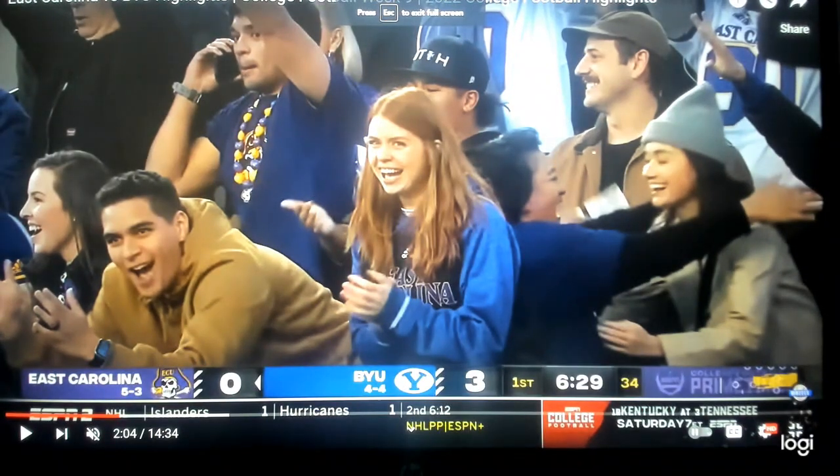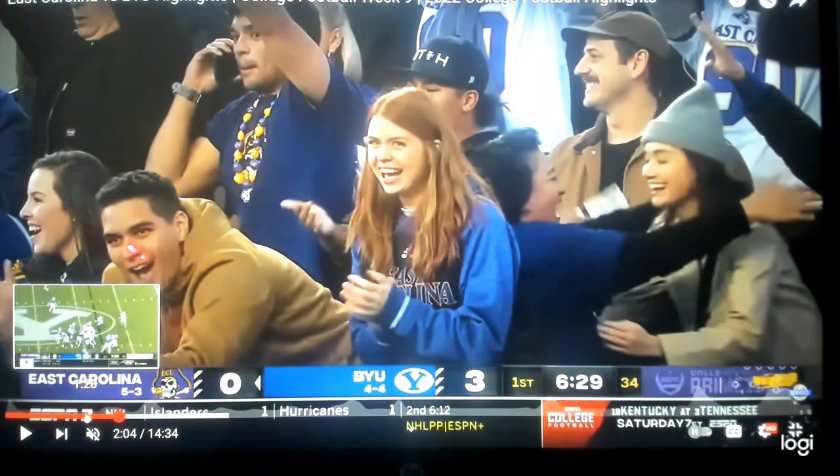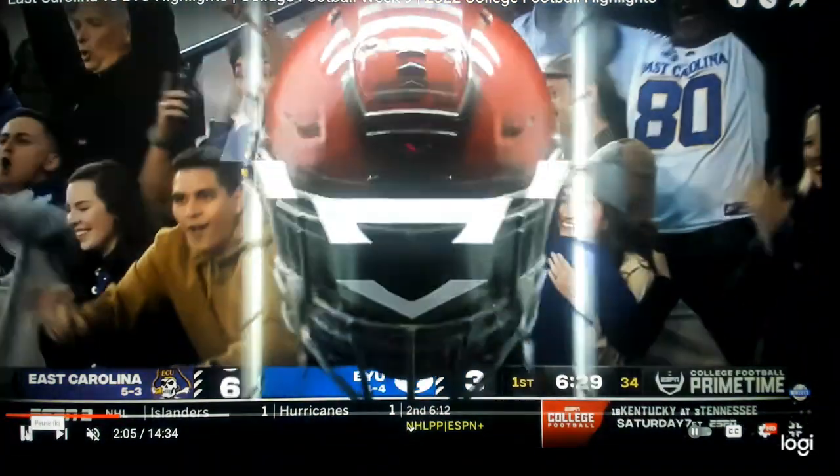It's a Sack Lunch Football breakdown! We're looking at the Birmingham Bowl and the East Carolina Pirates. Look how excited they are — this guy's even on his phone having a blast.